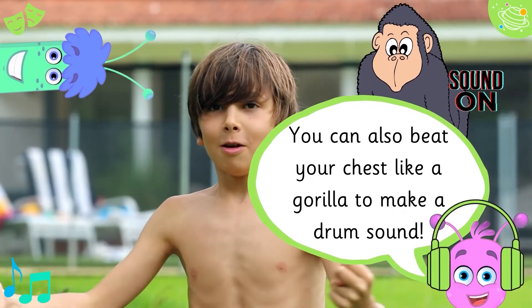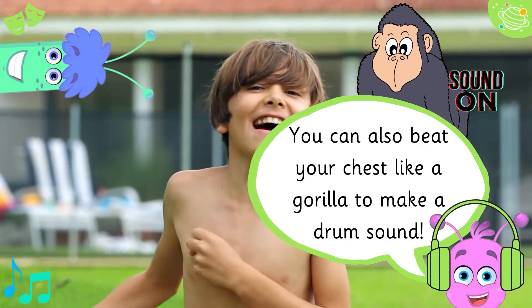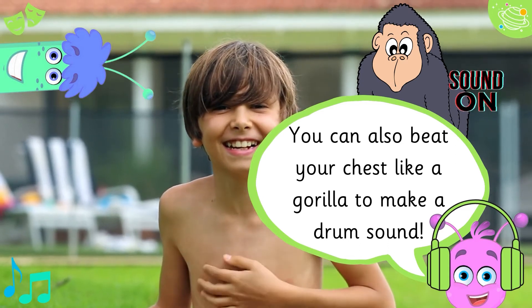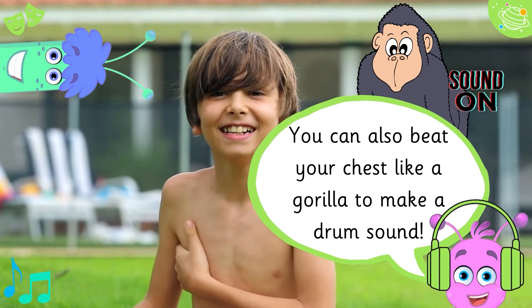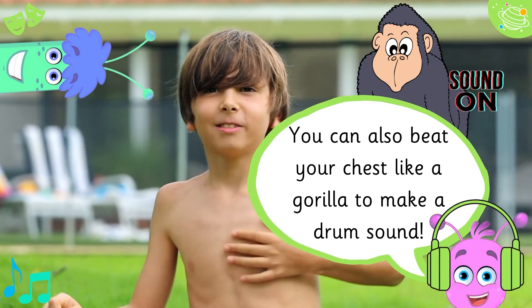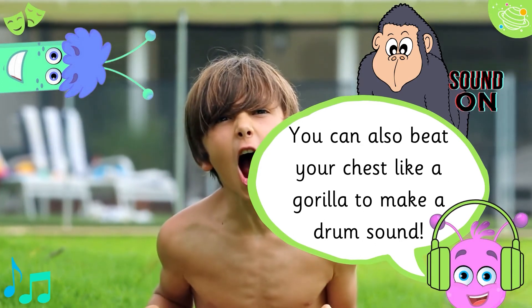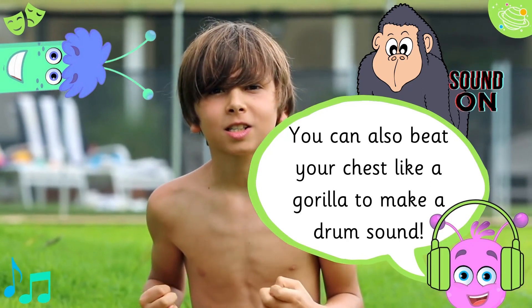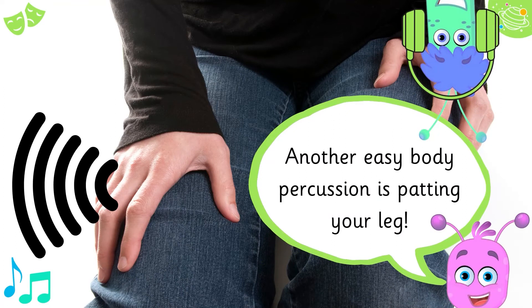You can also beat your chest like a gorilla to make a drum sound. Another easy body percussion is patting your leg.